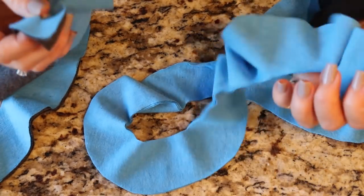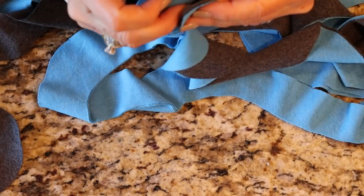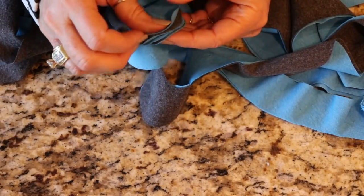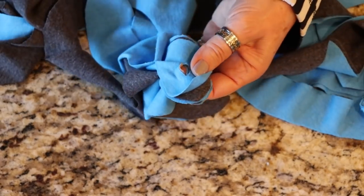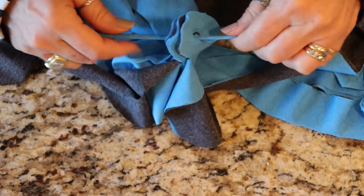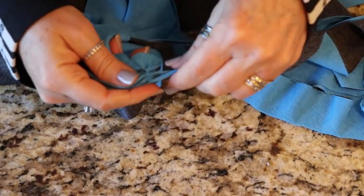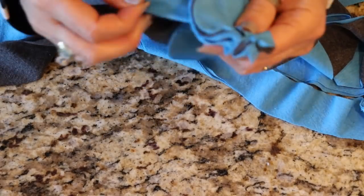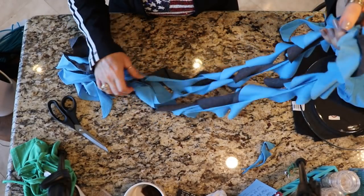Now take your pieces — I'm going to put the gray on the inside. You can layer these however you want, just try to break up the colors. Layer them turquoise, gray, turquoise, gray, turquoise. Then take your little piece and put it through the hole, and just tie them all together. Go ahead and cut the excess off, then separate all the pieces out from one another. And here we have our very cute second ruffled fringe scarf.